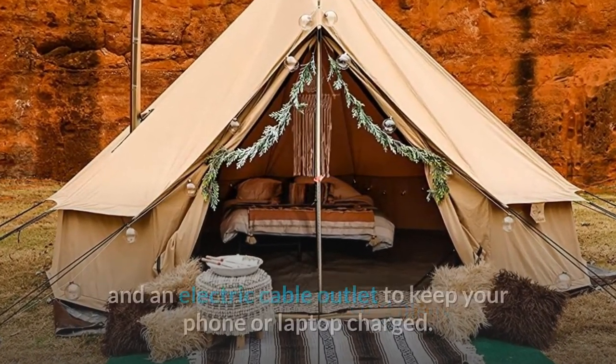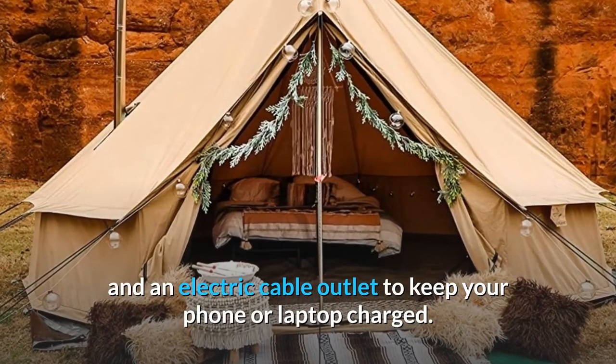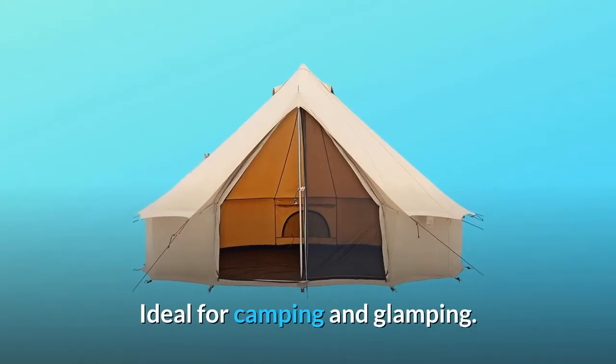So you can safely cook inside the tent, or use it to stay warm on a cold night, with an electric cable outlet to keep your phone or laptop charged. Ideal for camping and glamping.